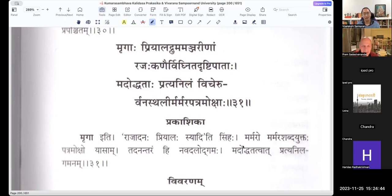Next shloka: Mrigaf Priyalad Dhruma Manjarinam Rajakhanaihi Vigyanita Drittipataha Madoddhataha Pratyanilam Vicheruhu Vanasthalihi Marmara Patramokshaha. After describing all the Sthavara — the trees and the flowers and everything that doesn't move — now he goes on to animals. What is the effect that Vasantarathu creates? Because he has come in suddenly, the animals are also affected by this sudden change in the weather.